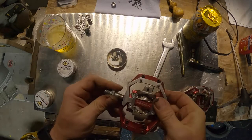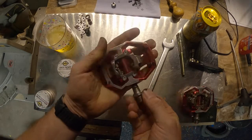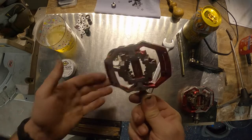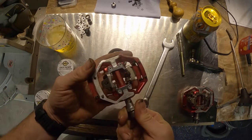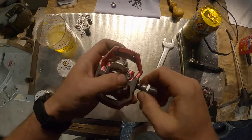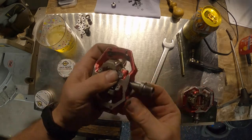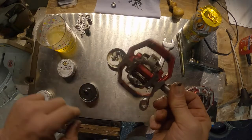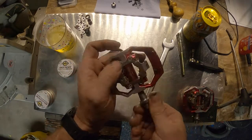Nice — no play at all. Look at that ladies and gentlemen, absolutely no play, as smooth as anything. It's amazing actually how a worn bushing can change the performance of your pedal. The bearing feels sweet in that as well.